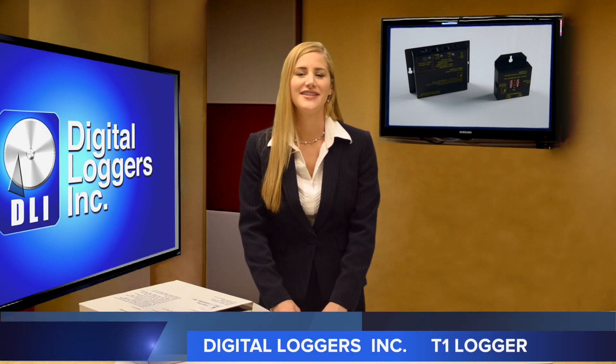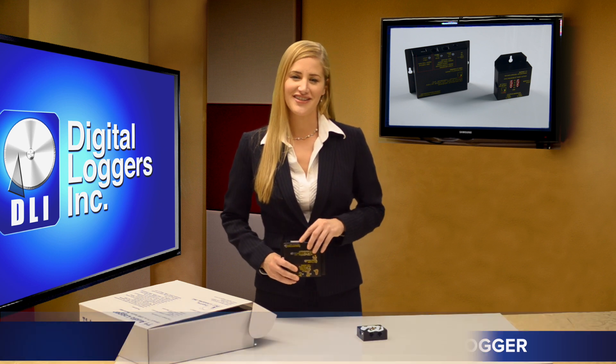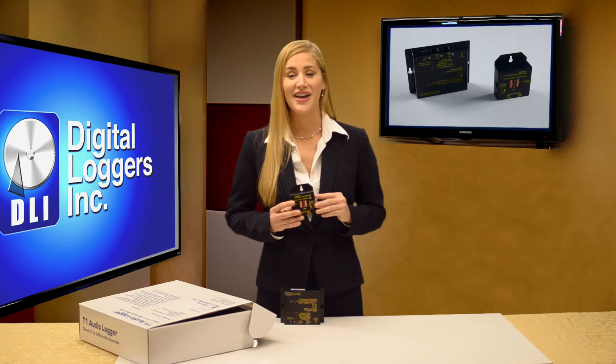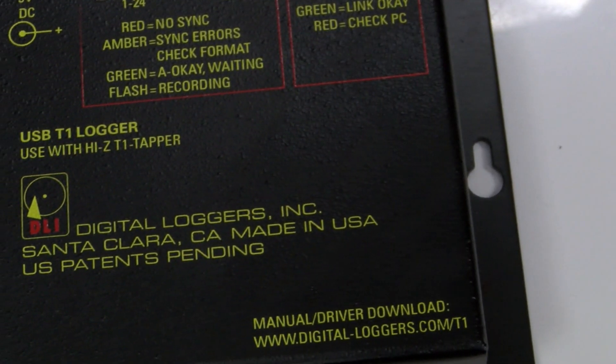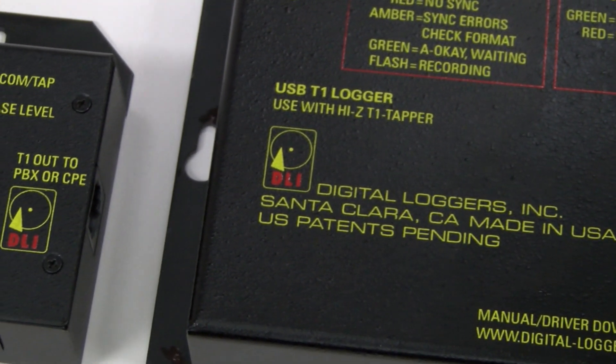Our new T1 logger is an easy to use recording solution for TDM digital lines. Just snap the tapper module between your PBX and a T1 or ISDN PRI line. No PBX setup or reprogramming is required. Next, snap a USB cable to your Windows server or workstation to complete the installation.